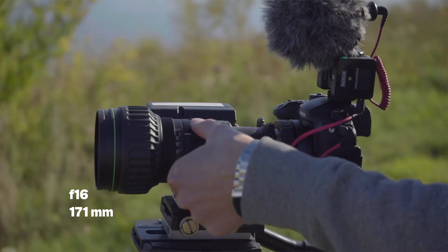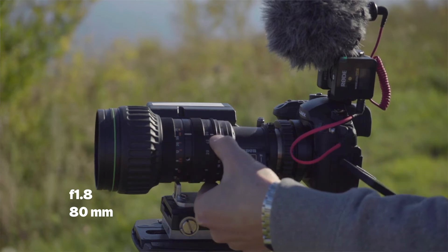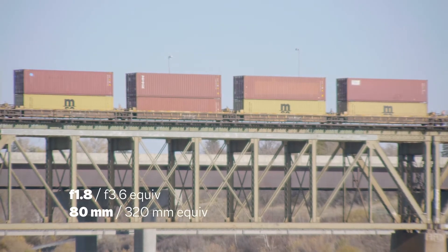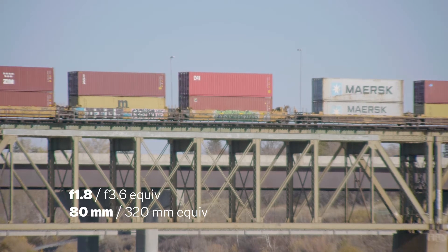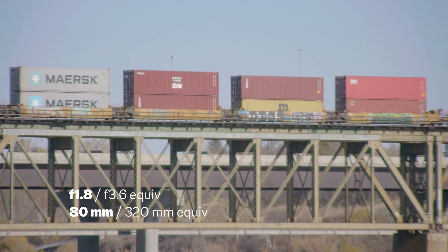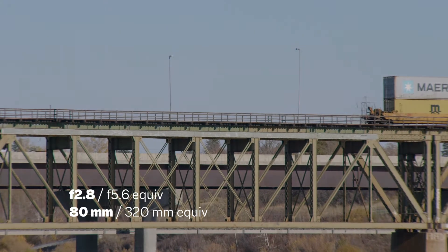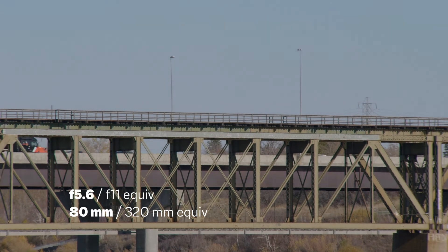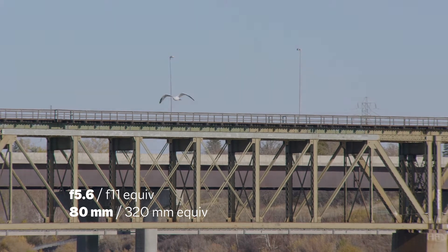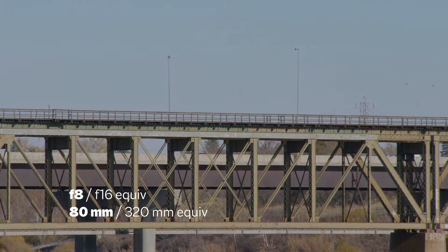Now we're just going to zoom out. 80 mils — that's the equivalent of 160... no, 320. Go back to wide open. f2.8... f4... f5.6... f8... f11.